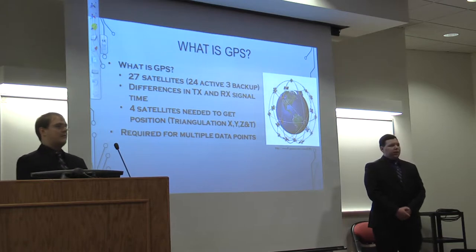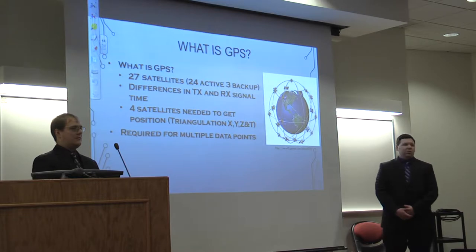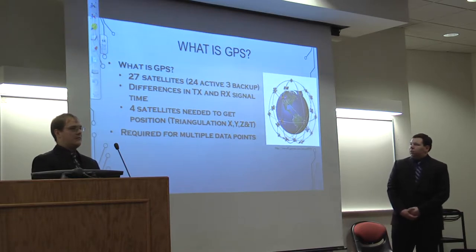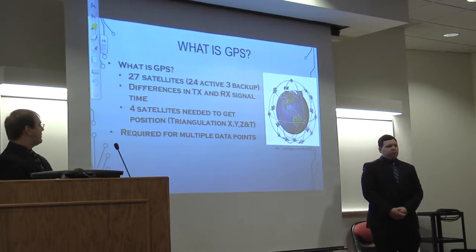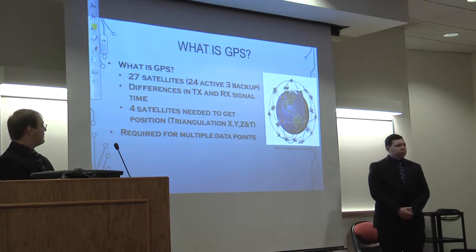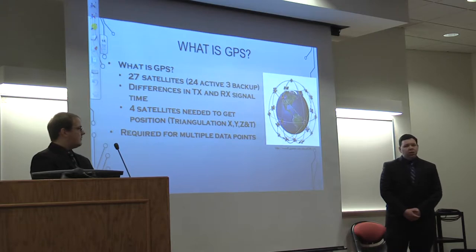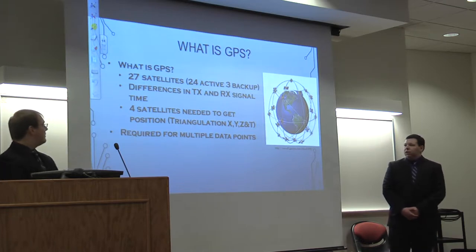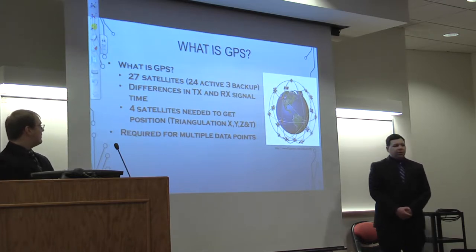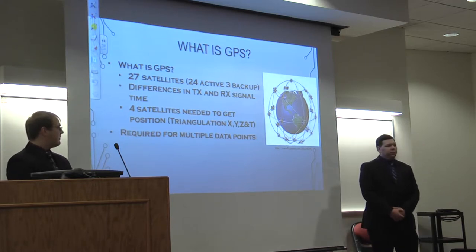With the GPS, it functions based off 24 active satellites with three extra for backup. To locate an object, you only need three satellites, which is triangulation. But to get that extra position such as altitude or height, you need four — that's trilateralization. Using a combination of that, you can get various data points like longitude, latitude, altitude, and other points from just four satellites.